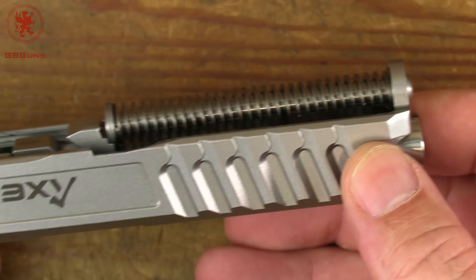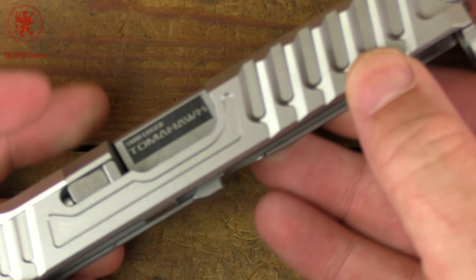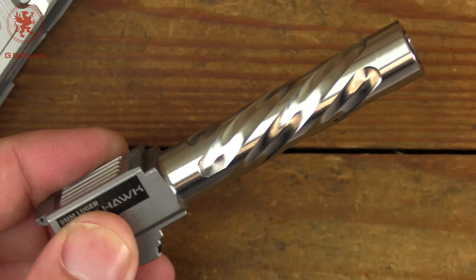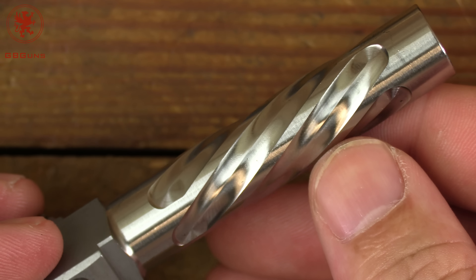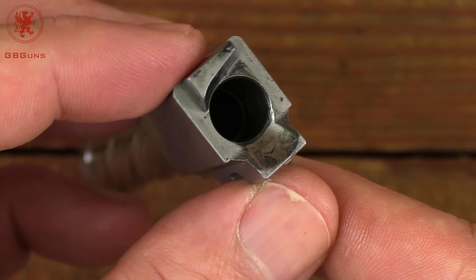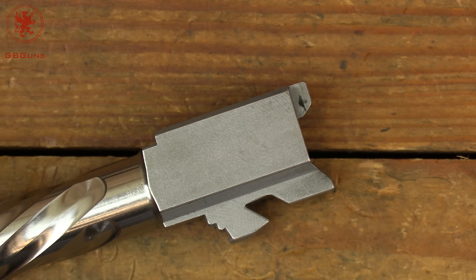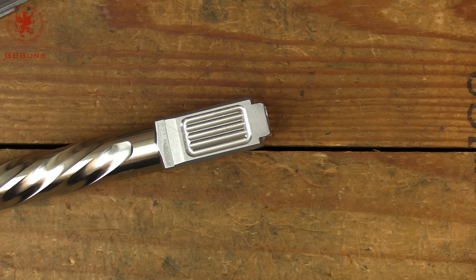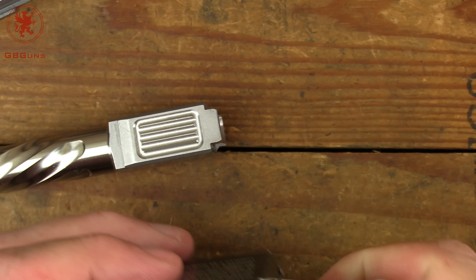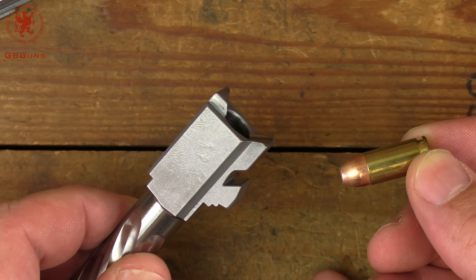Coming up to the slide you can see we've got a captured steel guide rod - a nice upgrade. To get the barrel out: tap down, pull back, and there's our beautiful barrel with that end-mill style fluting, which is rather deep - a little mesmerizing as it turns. Our feed ramp was obviously at least test-fired, but it's a long road from Israel. We'll grab some Nosler Match and check for chamber support and fitment. To be fair to the gun, I wiped out the chamber and feed ramp - which is nicely polished.